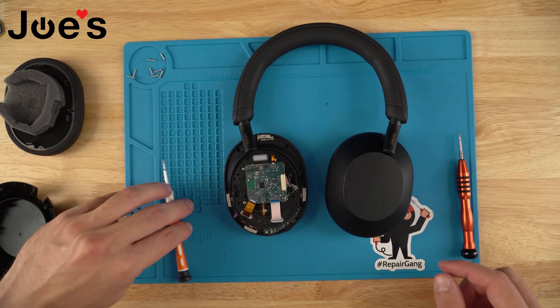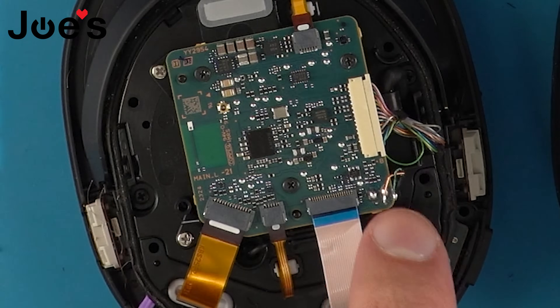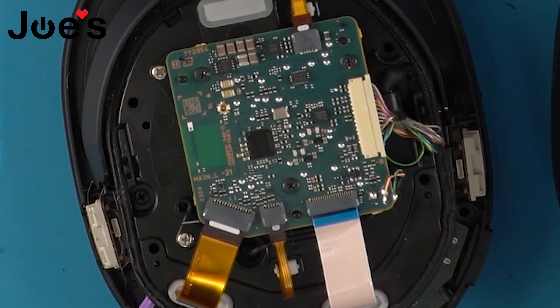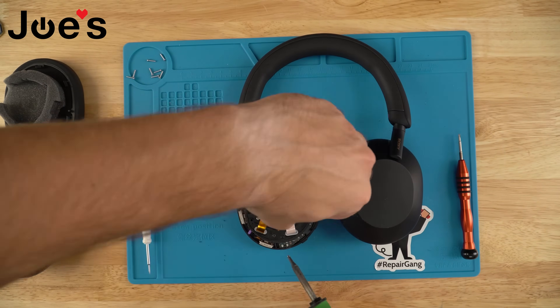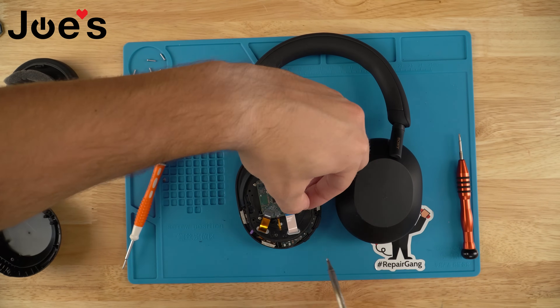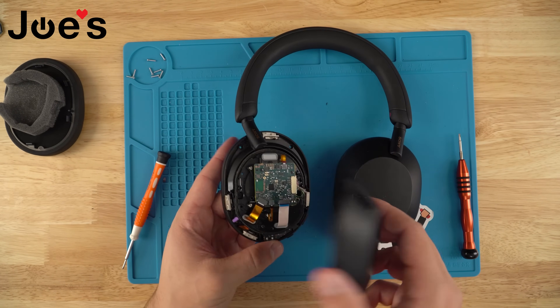Once that is done, we're going to go ahead and solder these wires back — it'll be copper right here and red right there. Once you solder these wires on, you can put this back cover on.